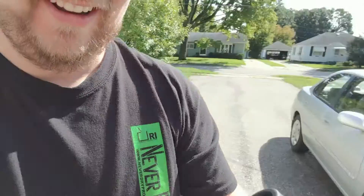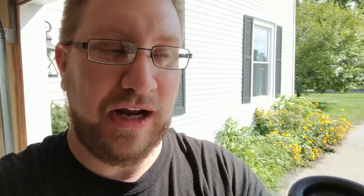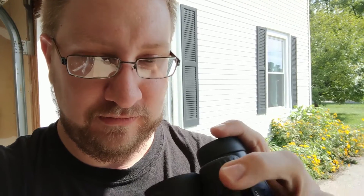I just can't hold on to these things. We broke it. So apparently don't drop it out of your tree stand like three times. It took flinging this thing off of my garage and onto concrete three times to actually break it.